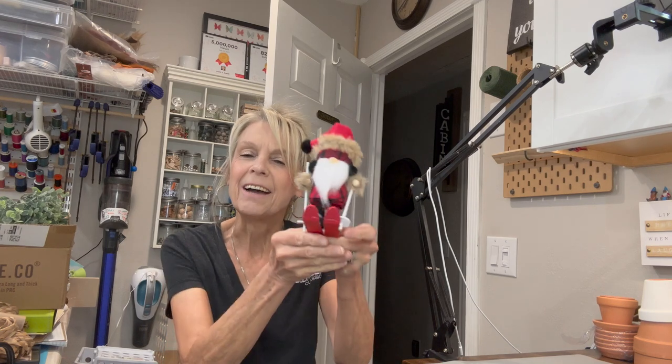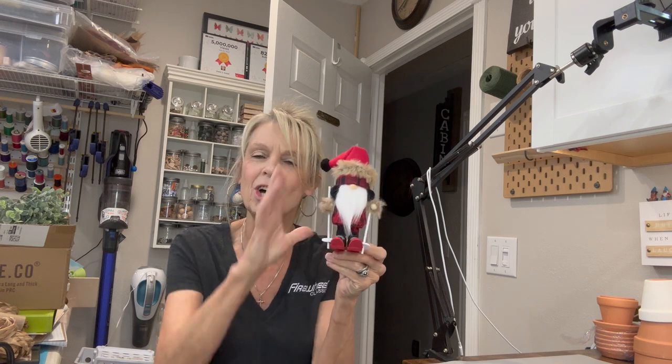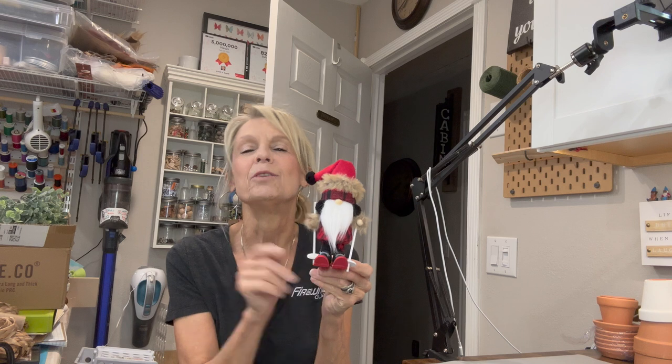Hey everyone, welcome back to my channel. If you like small gnomes, I've got a cute little ski gnome for you today. He's only six inches tall and super easy to make. If you want to know how to make him, stick around — I'll show you how.